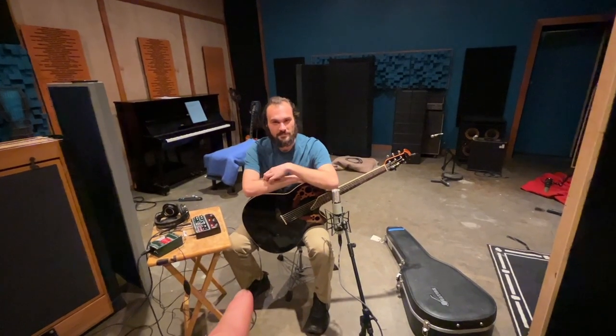We just got done tracking something really cool for a part of the new Necronomicon X Mortis. And I'm going to let Manuel here tell you what we did and what we were going for.